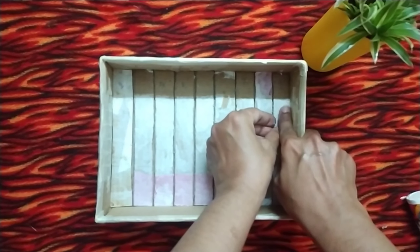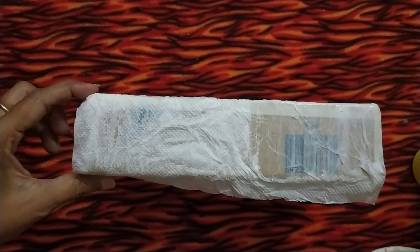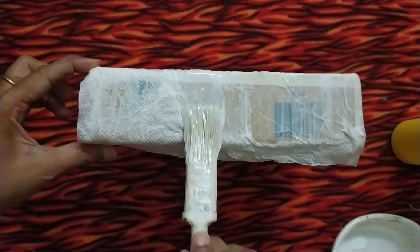After pasting them, let it dry. To make the tray durable and strong, I am covering it with tissue paper and glue.